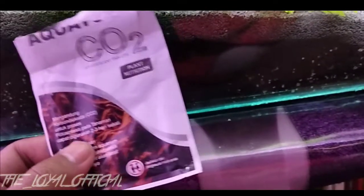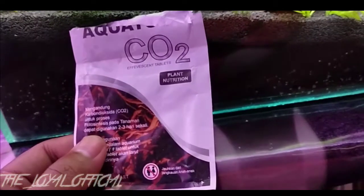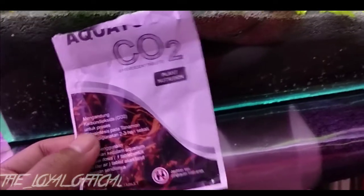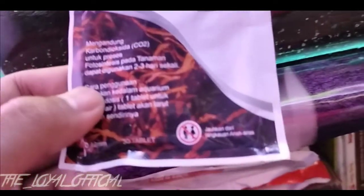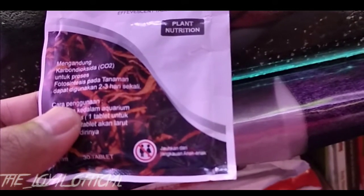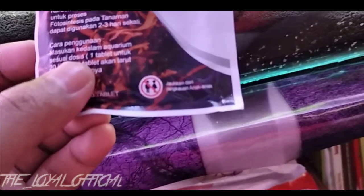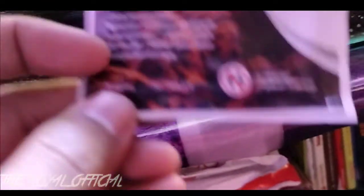Ini sangat bagus untuk pertumbuhan pada tanaman ya guys, atau fotosintesis pada tanaman. Mengandung karbon dioksida atau CO2, sangat bagus untuk proses fotosintesis pada tanaman. Dapat digunakan 2 sampai 3 hari sekali. Cara penggunaannya: masukkan ke dalam aquarium sesuai dengan dosis — 1 tablet atau 1 butir untuk 20 liter air ya guys. Tablet akan larut dengan sendirinya. Ukurannya 12 mm, dan terdapat isinya 30 tablet ya guys. Jauhkan dari jangkauan anak-anak.